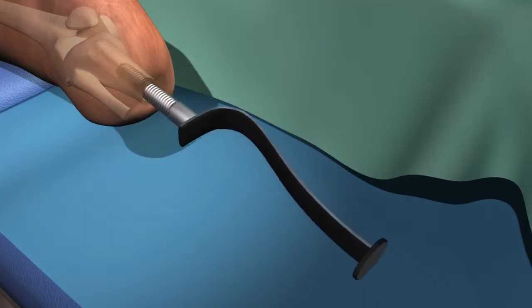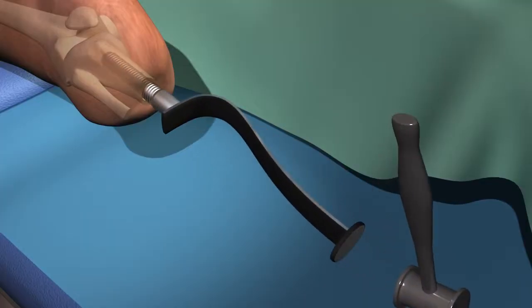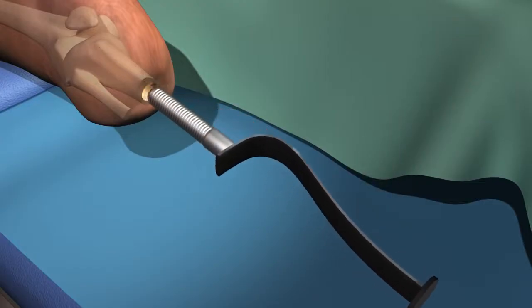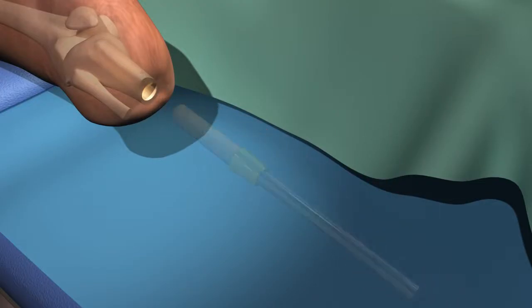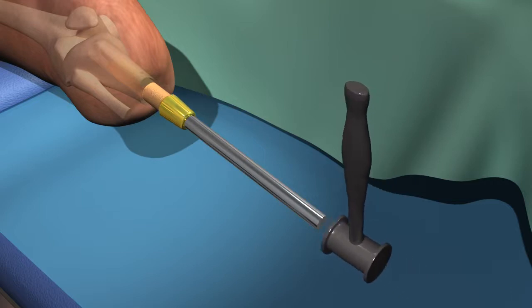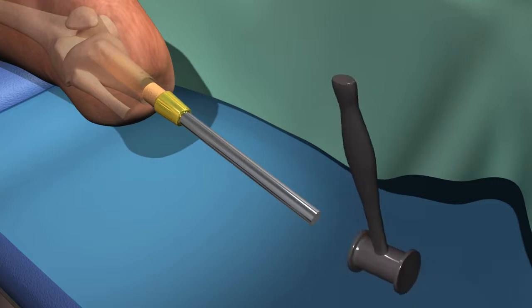The implant is optimally sized so that there is immediate stability and fit. The implant is porous-coated and is impacted into position. Immediate stability is achieved.